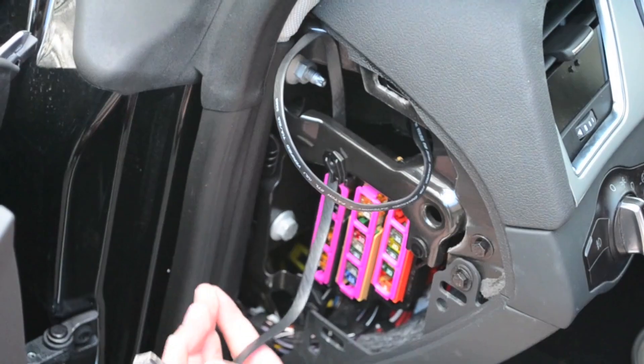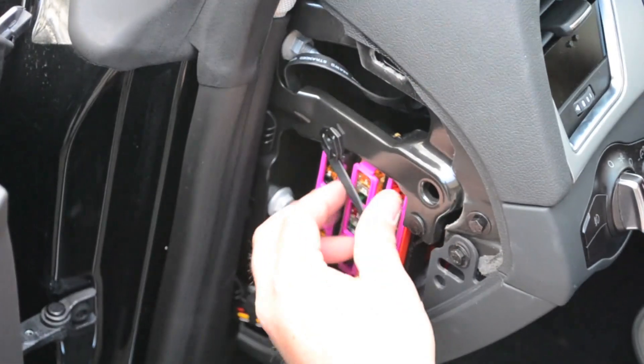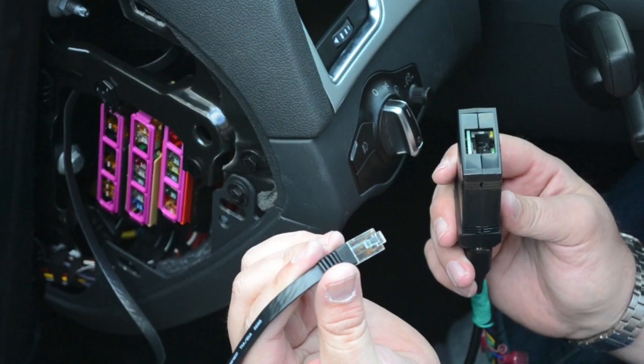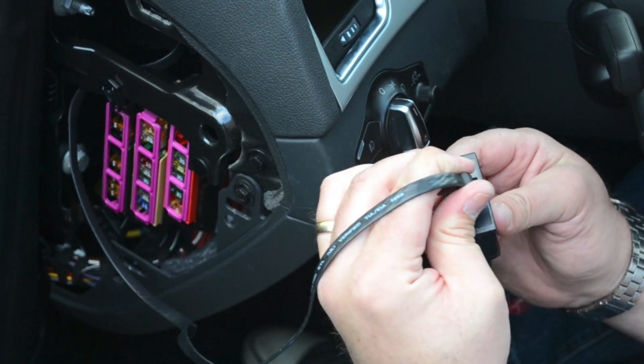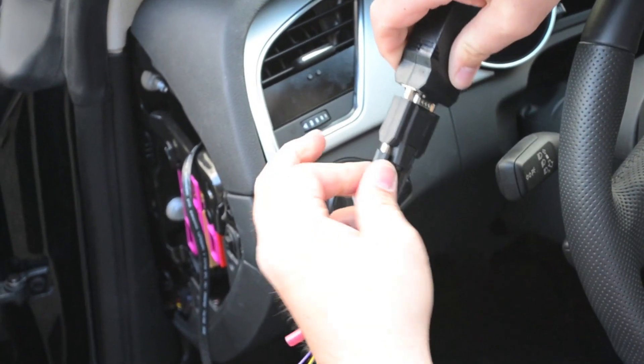Route the display cable out of the way into the rearmost corner of the fuse box. Connect the display cable to the control box, then connect the harness to the control box and tighten the connectors.